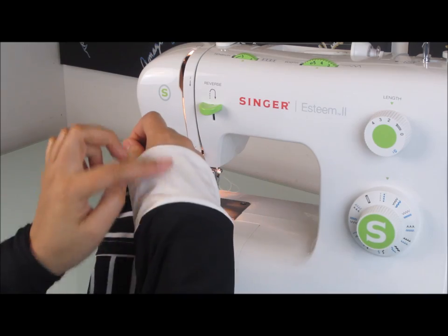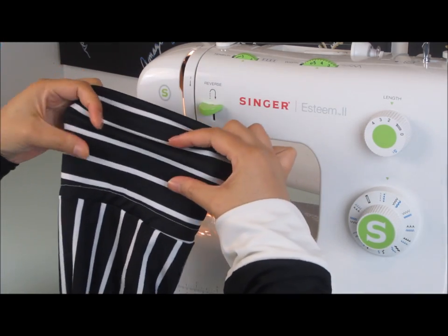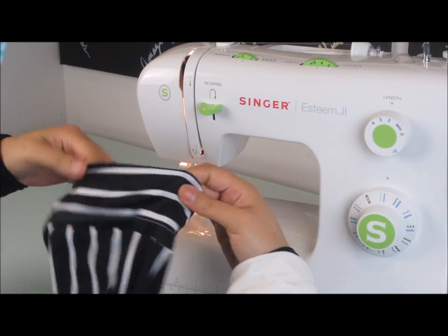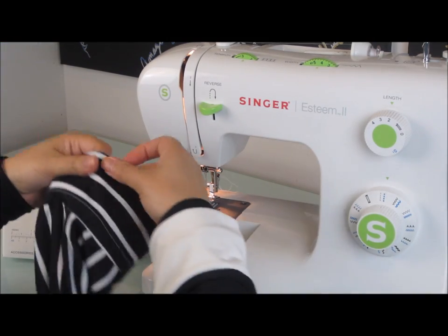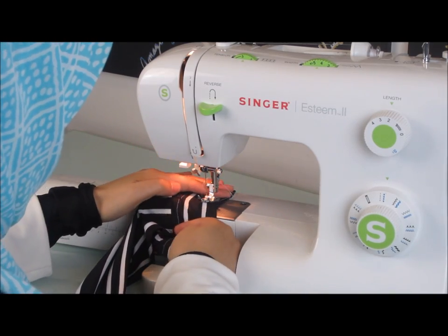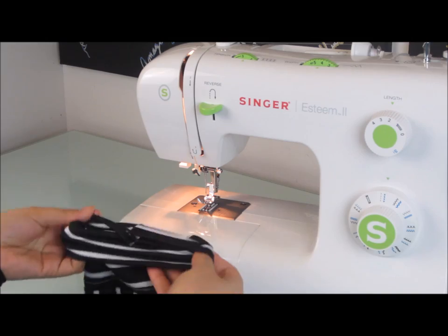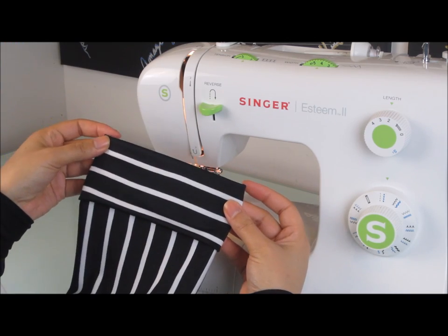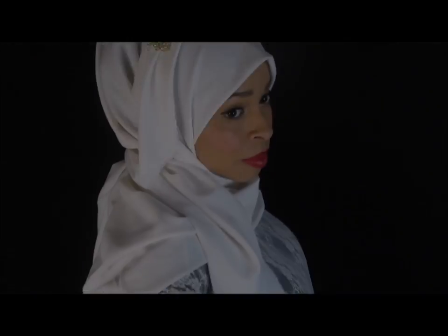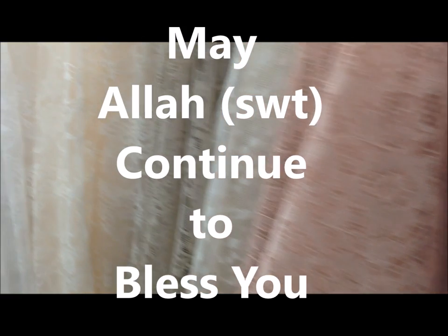Last but not least, the cuffs. If you want to make them shorter, you can fold it in, take off the extra arm on your sewing machine, put the cuff up there and just stitch it into place. For this particular jilbab, I'm just going to leave my cuff as it is — that way I have the option for extra coverage when I want it. And that's all there is to it, ladies. I pray that you found this tutorial helpful and you're able to fill your closet with tons of jilbabs using this pattern. I will see you next video — remember to rate and subscribe. Assalamualaikum.